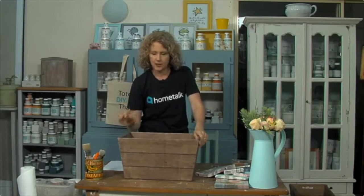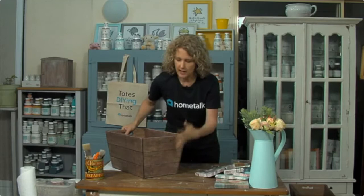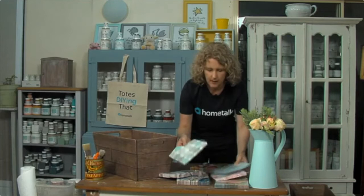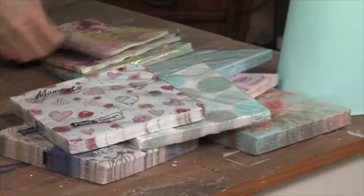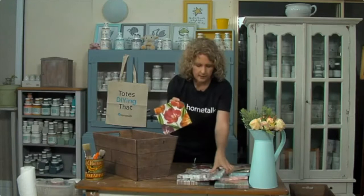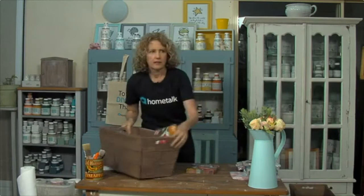Let's get started on the project. We are going to be using some napkins. If you've never done napkin decoupage before, this is such a fun thing to really brighten up and give a shabby chic look to any piece of furniture - you can use it on drawers or whatever. I've got a lovely range of napkins here to choose from. You can get these online or at your local craft supply or kitchenware place. Today I'm going to use this bright floral one.